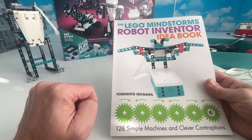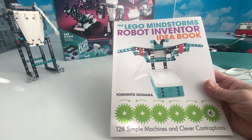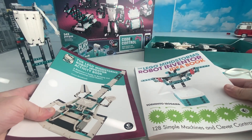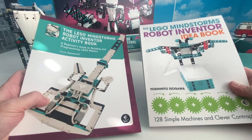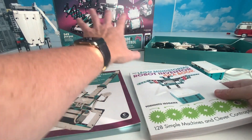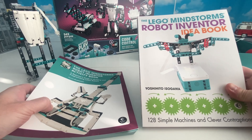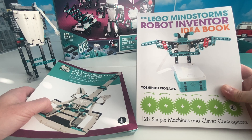I would recommend the LEGO Mindstorms Robot Inventor Book by Yoshihito Isogawa anytime, because this book will teach you techniques, tips, and tricks. He also has a YouTube channel - I will link that in the description below, so don't forget to check his channel out as well as Danny's. Between these two books, having both in your LEGO library would be beneficial if you are a LEGO Mindstorms Robot Inventor person. If you have this kit or you're thinking about getting it, these books are a definite must-have - because you get the kit but LEGO doesn't tell you much about it.